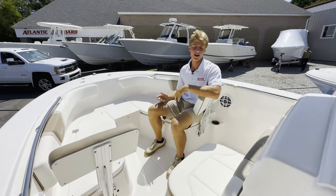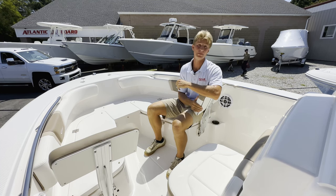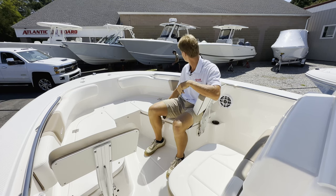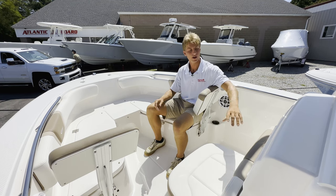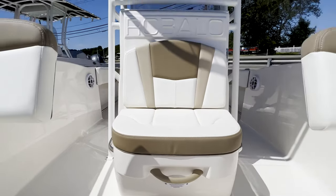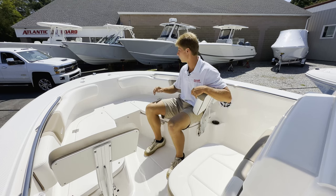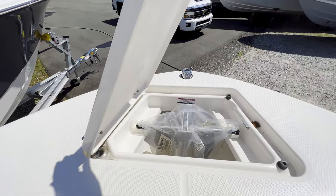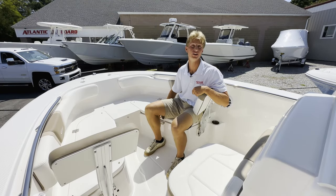Up in the bow area of our R200, I'm leaning against this removable bow seating backrest — these can come out if you're fishing with your buddies. Cushions go under here as well to make it a lot more comfortable. You've got your forward-facing seat here up against the forward entry head, nice grab rails for passengers, and forward of me we have our anchor locker with a custom anchor up there. Under me as well are two insulated drain coolers.